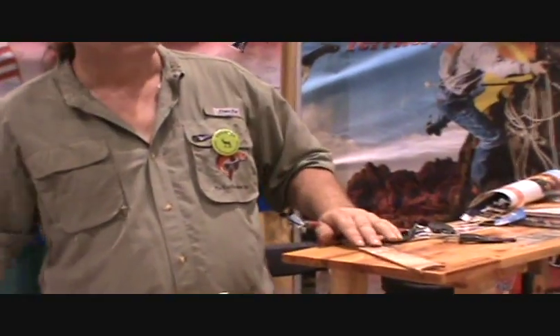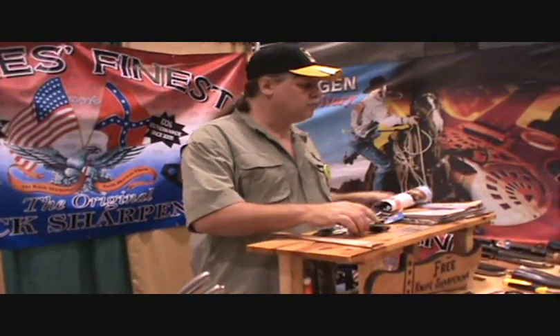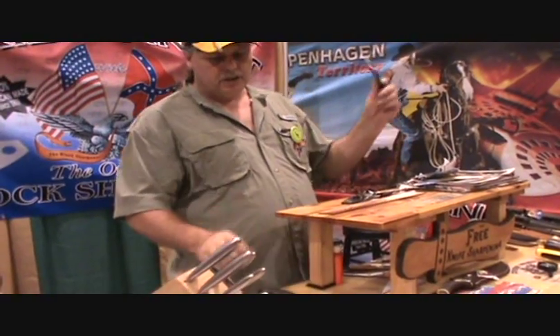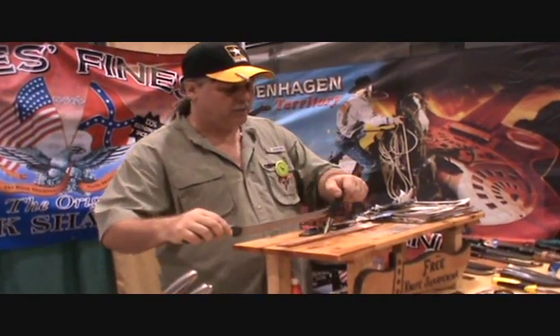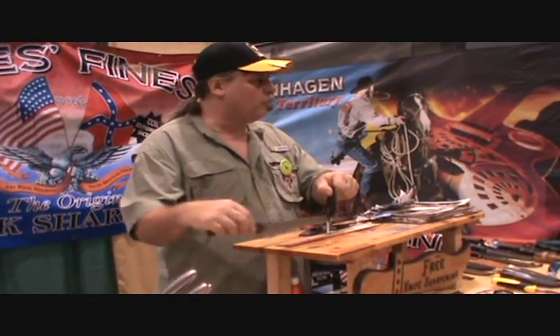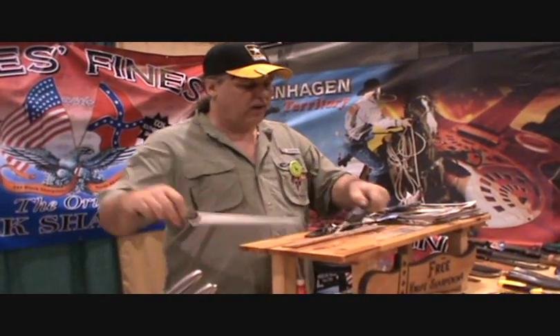Strop them when you're done for that razor blade sharpness. Anyone else? You got a knife, I'll tune it up and show you how it works. These are 100% American made. They will do serrated knives without tearing the teeth off — steak knives, bread knives. Throw them in the middle, that makes them vibrate and chatters around into the teeth.